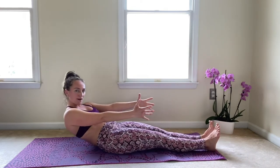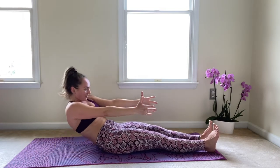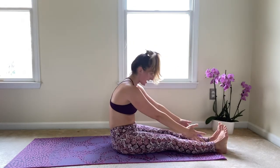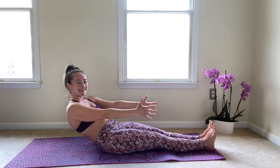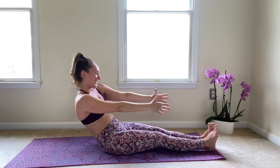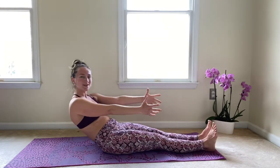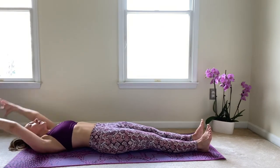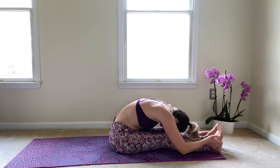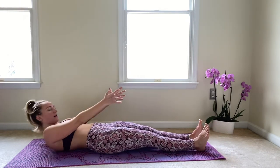Inhale coming up through center, exhale gently rolling down one vertebrae at a time, reach those arms nice and long behind you, and then slowly peeling up — head, shoulders, upper back, middle back — and then finally reaching for those legs once more. Really keep those legs squeezed together and engage those thighs so that you can keep those legs on the mat. If you really have trouble keeping them down, you can place something on top of those thighs — a book or a tiny weight. Let's take one more.